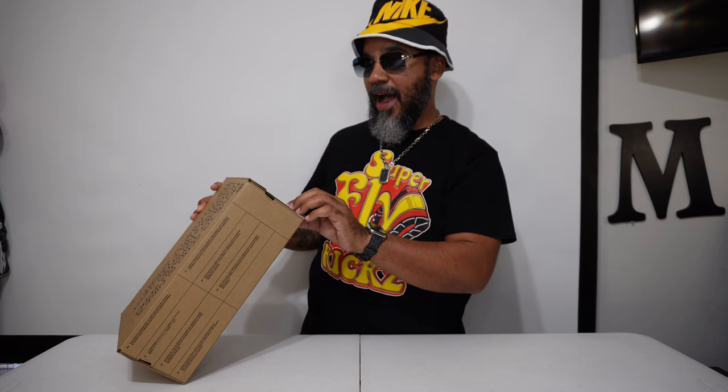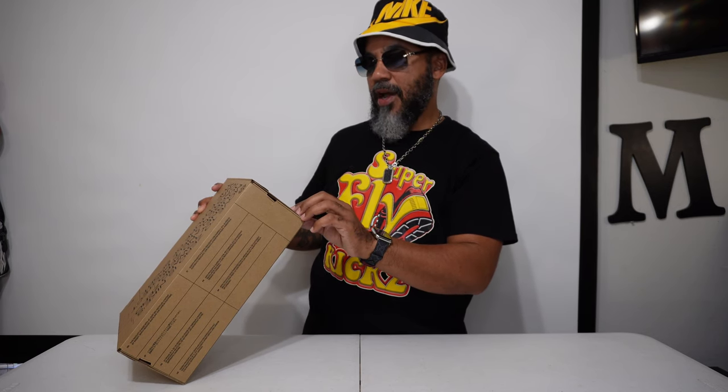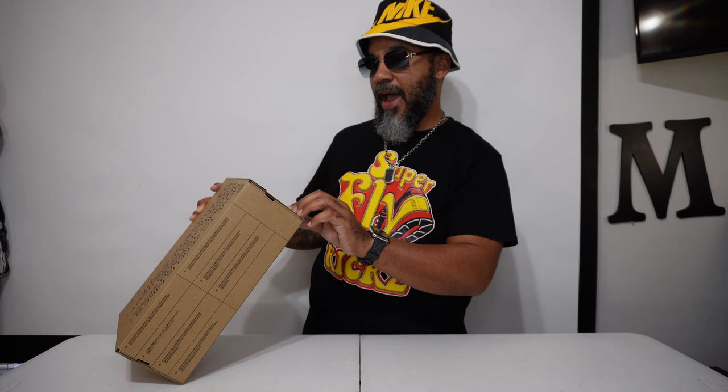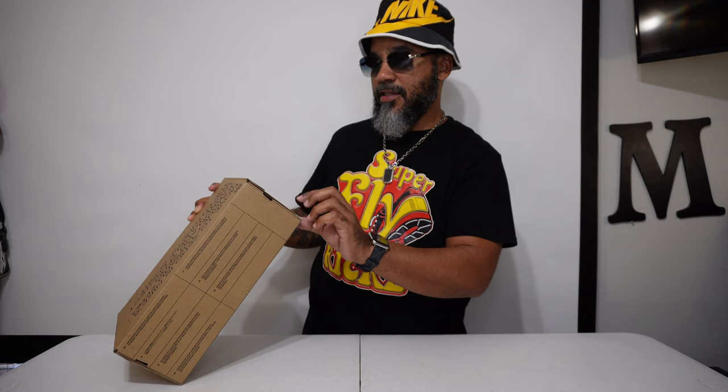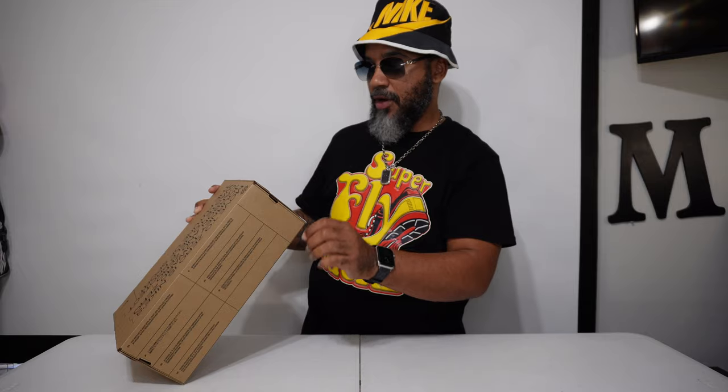This is a women's Dunk High LX Next Nature. The colorway is summit white, black, and I guess that's olive green. This is size women's nine in women, seven and a half in men. These retail for $130.